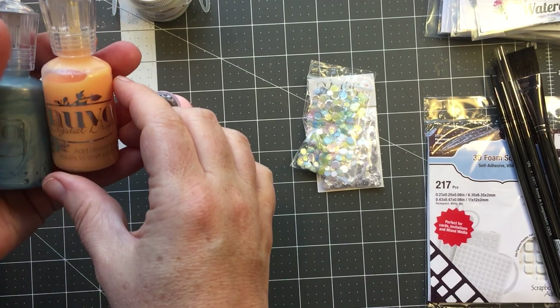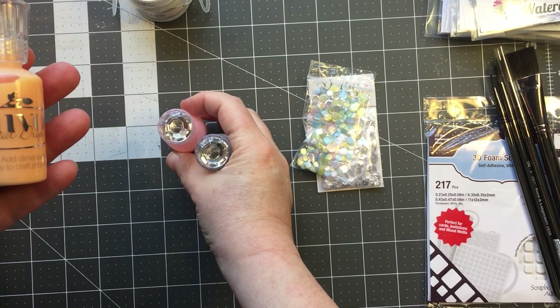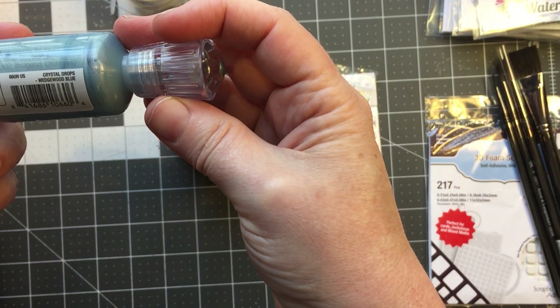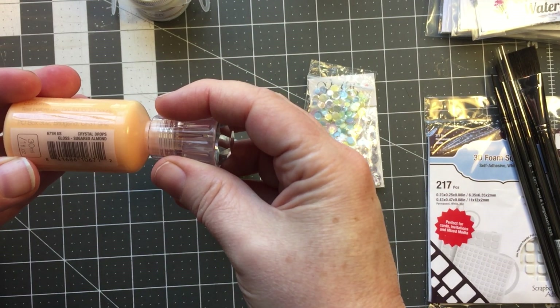I finally picked up a few Nuvo drops — getting with the times here — and I got Wedgwood blue.